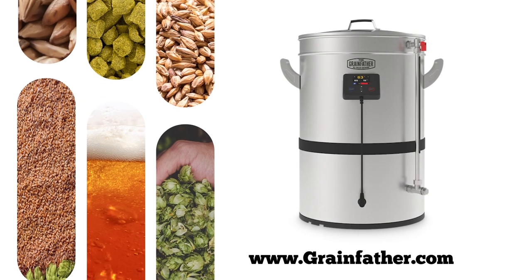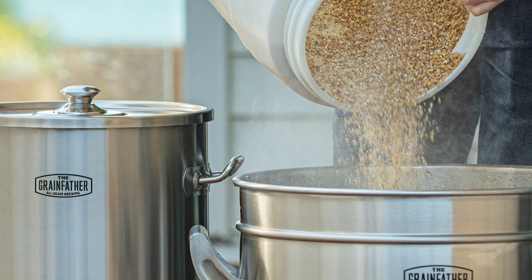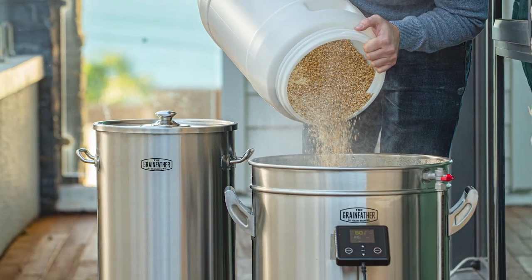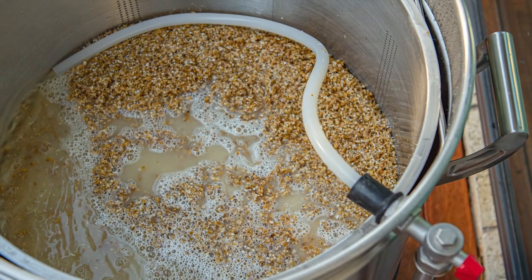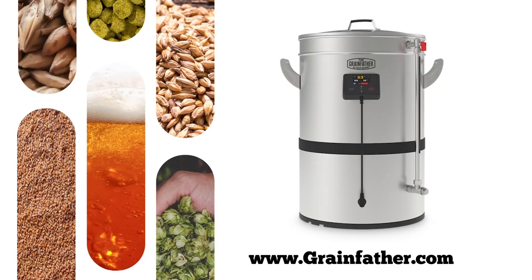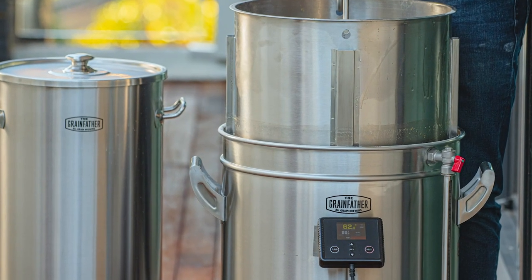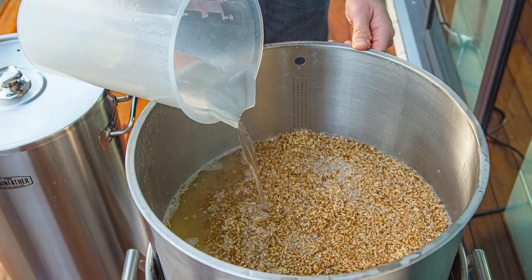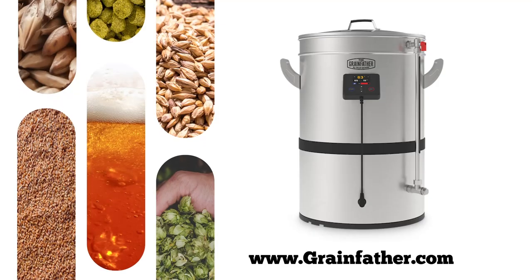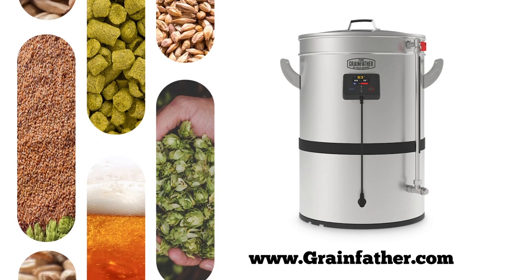The ultimate all-in-one electric homebrewing system is here. The new Grainfather G40 can produce up to 11 gallons of beer and features all the latest advancements in homebrewing technology, including wireless control so you can monitor your brew day from the Grainfather app, with an innovative new grain basket design that improves workflow, reaching mash efficiencies of 75% or more is easy.